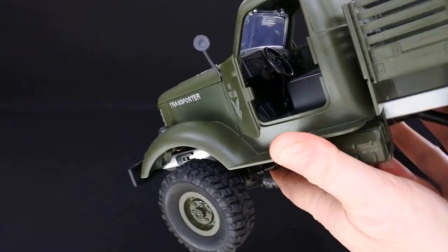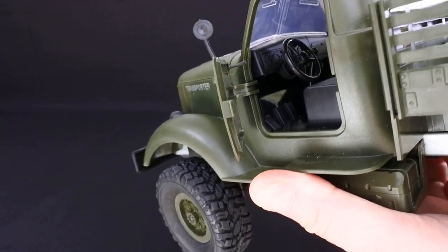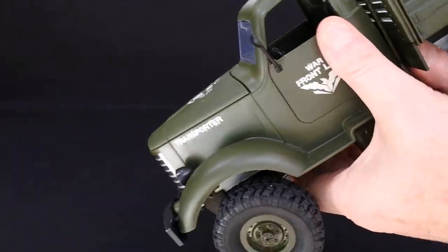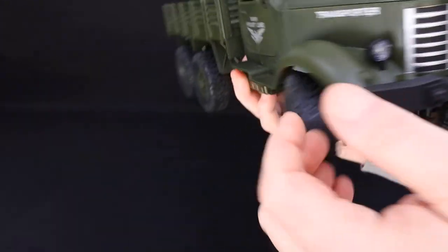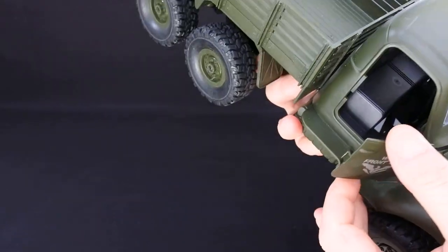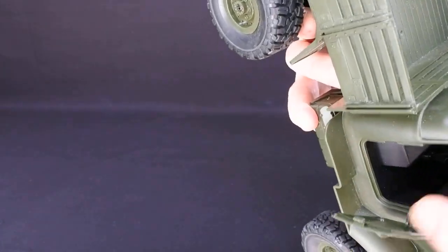It's got opening doors — let's have a look inside so you can see the detail. You've got a steering wheel and you can see pedals on the floor, so the detail's quite good. It has rubber mirrors that flex, so they're not going to snap off if you have a crash. The door opens on the other side too — you can see the door hinges inside. It is quite well made.